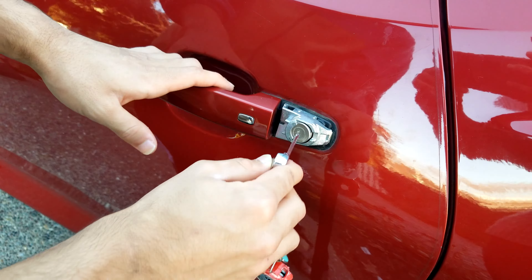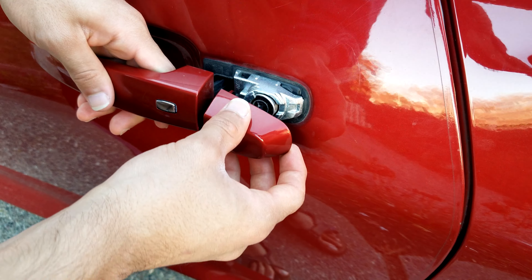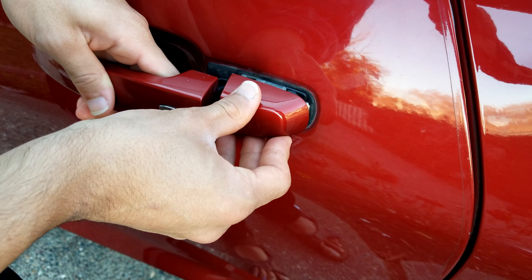To replace the keyhole cover, slightly open the door handle, slide this in and press until you hear a click.